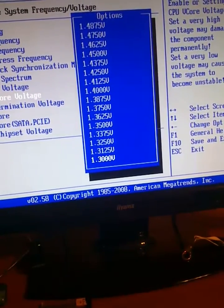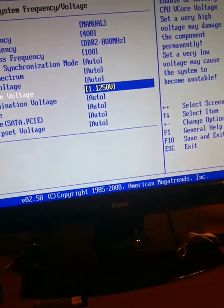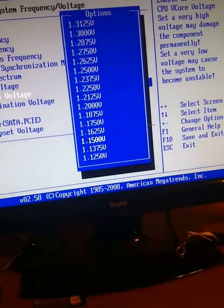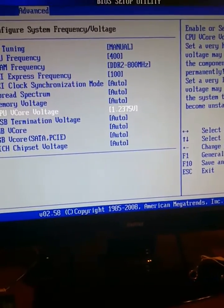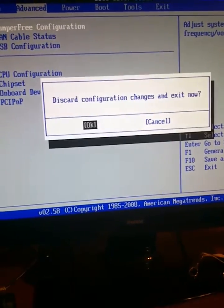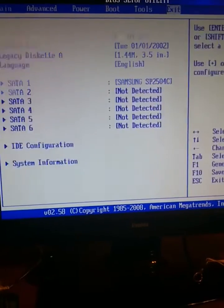Core voltage. Let's try. There is a probability that overclocking will fail and the system will not turn on.